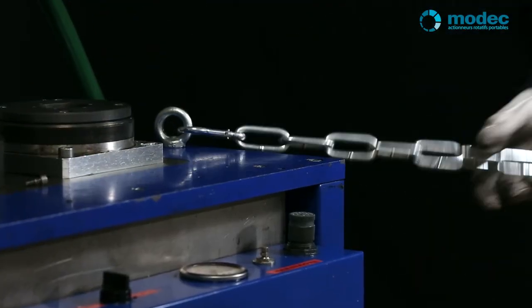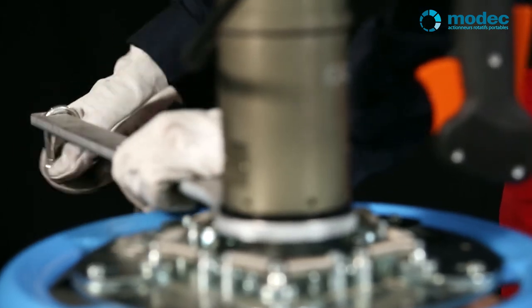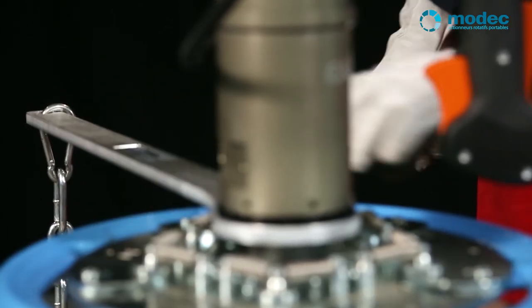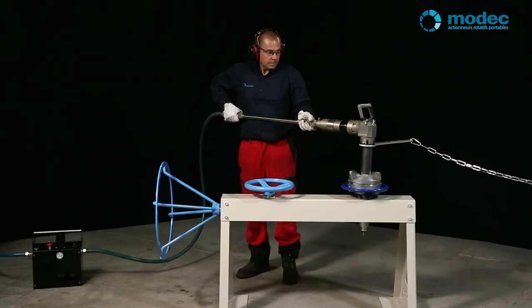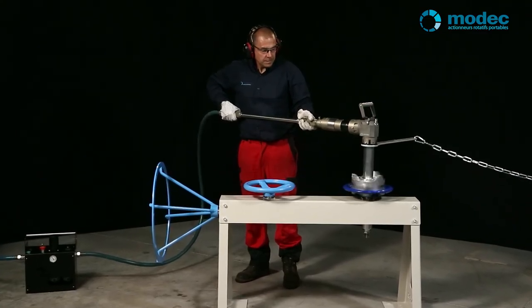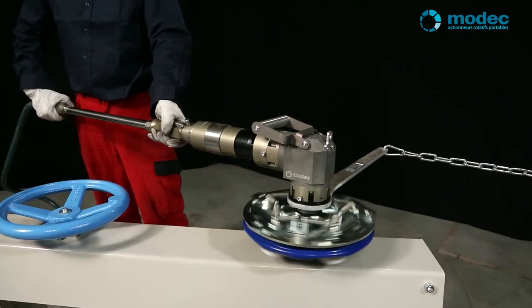For improved safety, use a torque reaction management system. It effectively absorbs the force created by the actuator on the hand wheel via a chain, a strap, or a fixed bar, so the operator can work in total security. All our actuators come with a torque reaction arm and a chain capable of withstanding the torque.